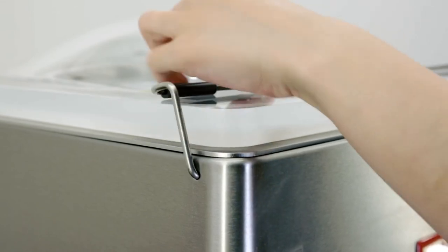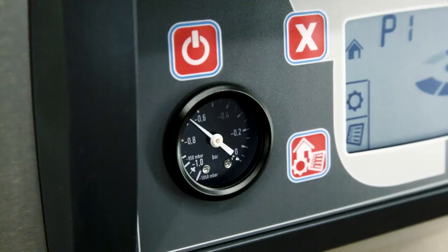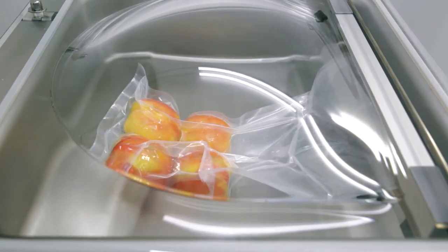Close the lid to start the process. The lid will open automatically when the process is complete.